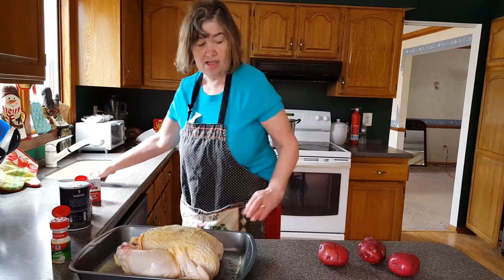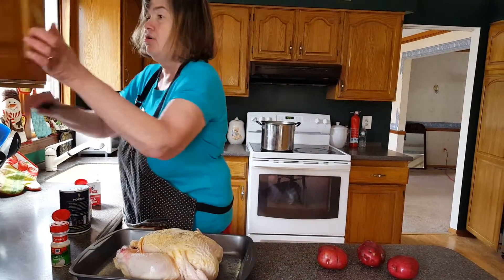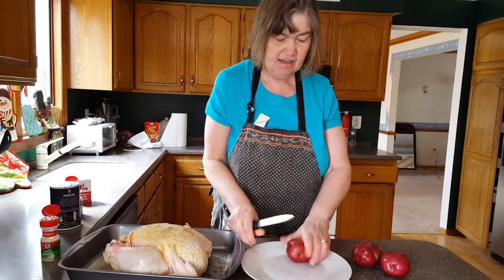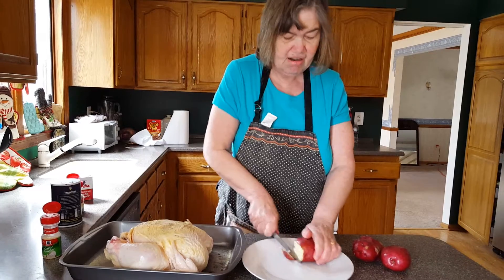What I want to do now is cut the potatoes. I don't know where my cutting board is, but I'm going to use a dish today. I put it away in safekeeping. And I'm now slicing the potatoes.